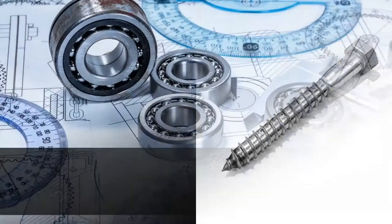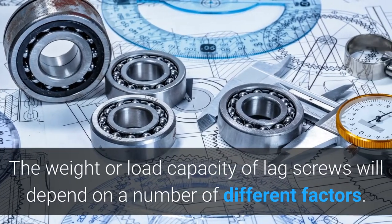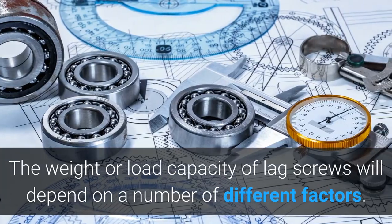How much weight can lag screws hold? The weight or load capacity of lag screws will depend on a number of different factors.